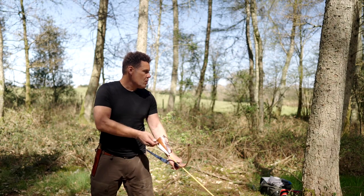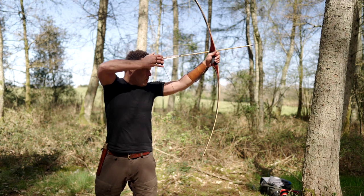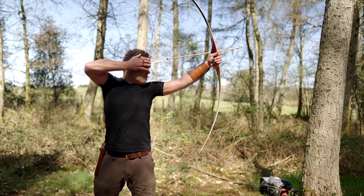Any struggle will result in missing the target. Any frustration will result in missing the target. Pull the bow back with your hand, but use your whole body — just like you do in Aikido.